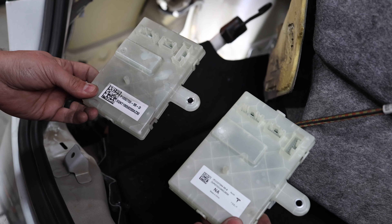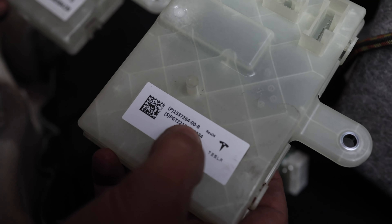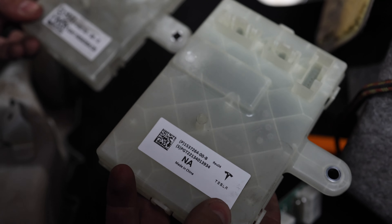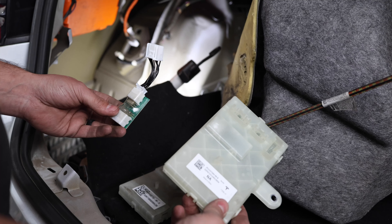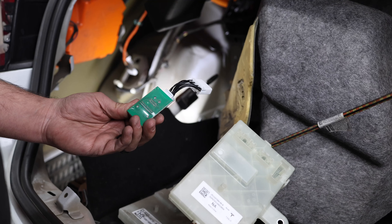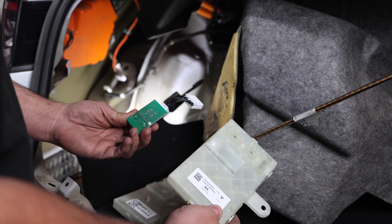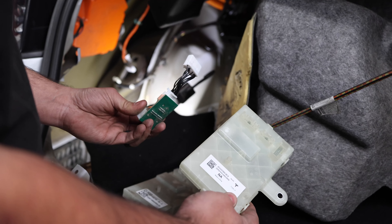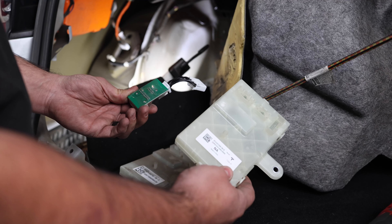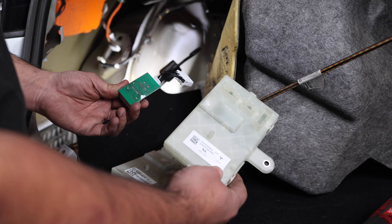We've got our old one on the left and our new one — this is the part number you're going to want from Tesla to get the CCS adapter support. In addition to the ECU, you also need this additional third-party adapter called a 'bundle of wires.' You'll have to find this on your own — just search for 'bundle of wires' and you can find it. They run about 50 bucks and it'll allow you to use this newer style ECU.